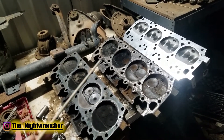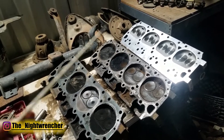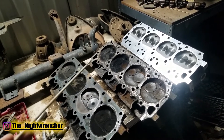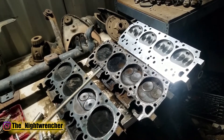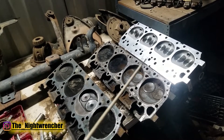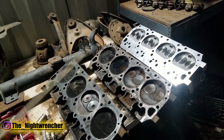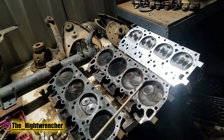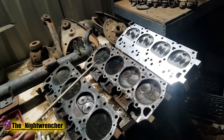Part of the build I'm doing includes replacing pretty much everything except for the bare short block. That includes heads, exhaust, intake manifold, and carburetor. It does not include cam, lifters, pistons, etc. — anything internal to the block. Once I get a baseline reading replacing all the old 1950s/1960s stuff, I'm going to upgrade the cam and do some back-to-back dyno results.